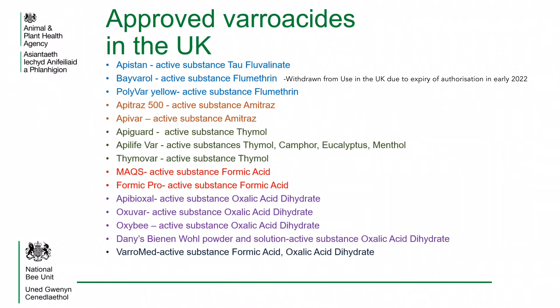The top three products in blue on the list — Apistan, Bayvarol and Polyvar Yellow — all use synthetic pyrethroids. The next two products in orange, Apitraz 500 and Apivar, use a chemical called Amitraz.